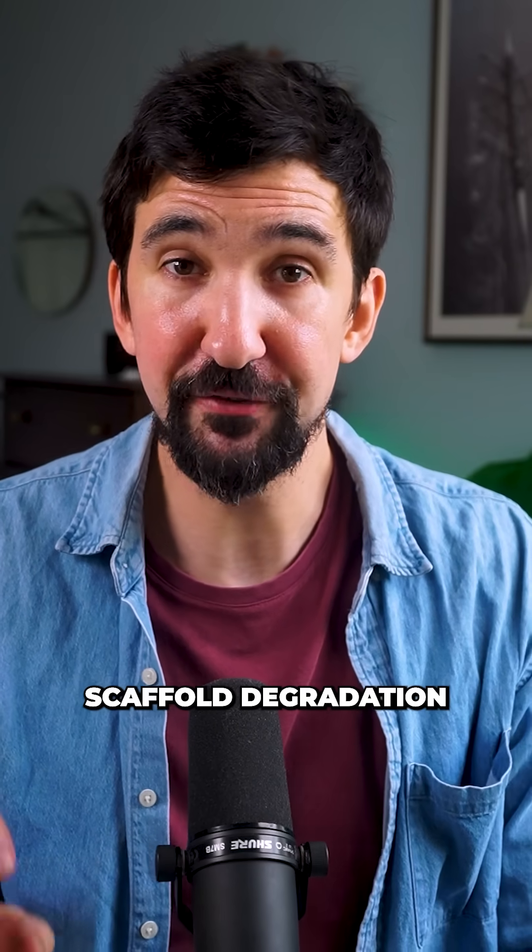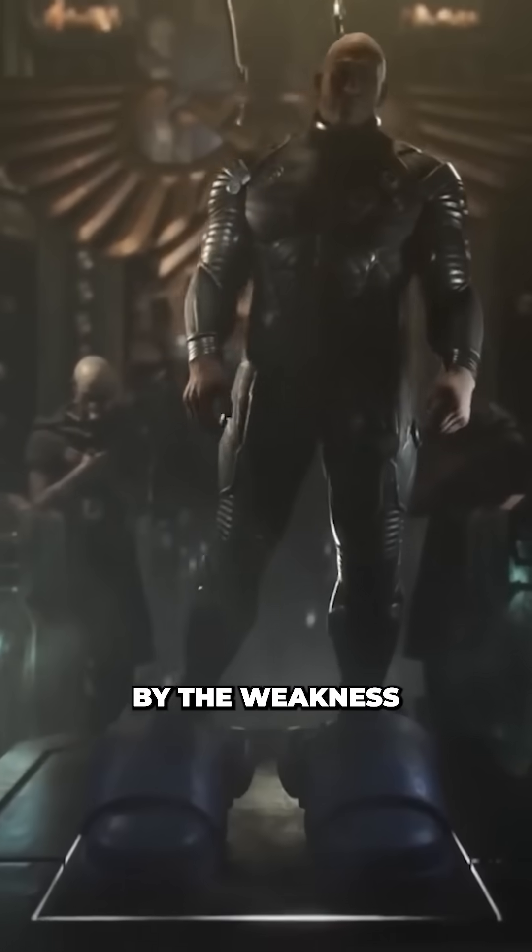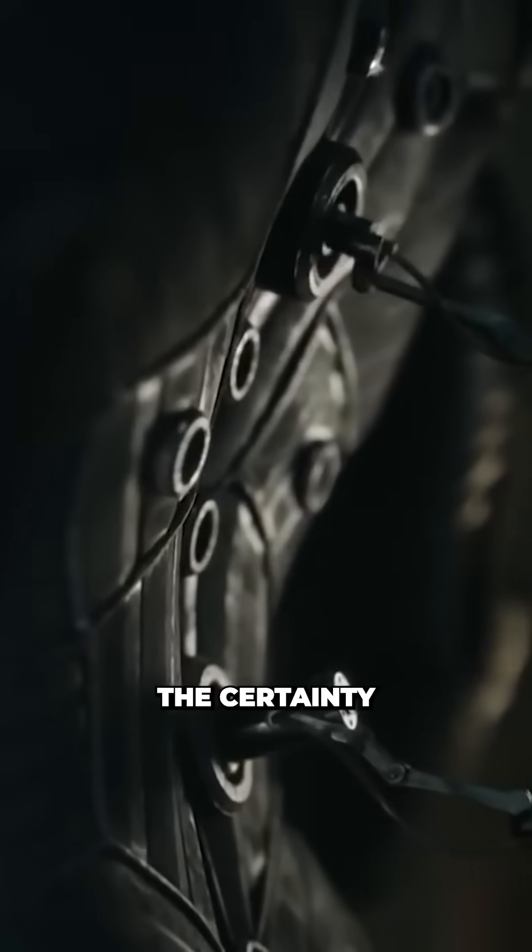Human trials are still needed, and the scaffold degradation timing needs optimization. But good news for all those disgusted by the weakness of their flesh and craving the certainty of hot glue.